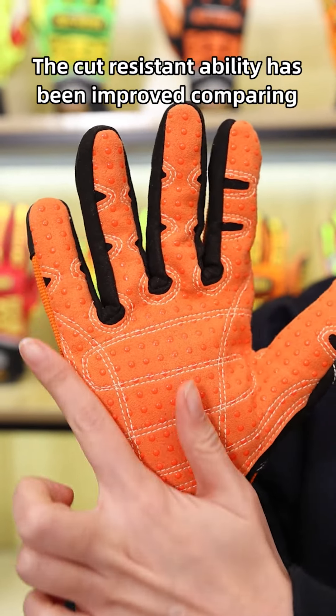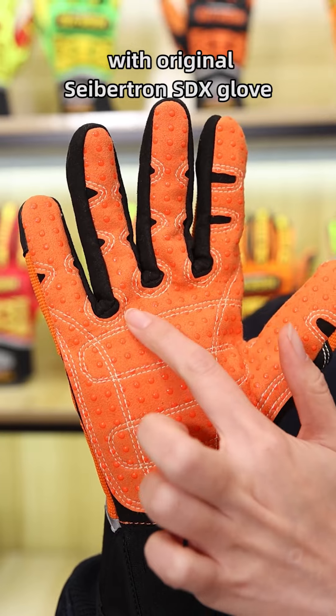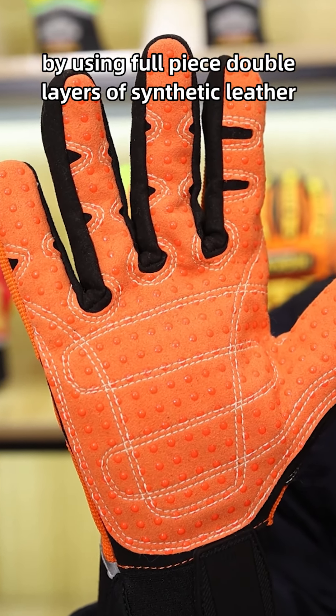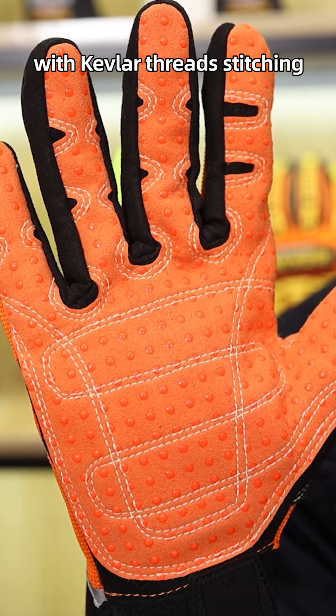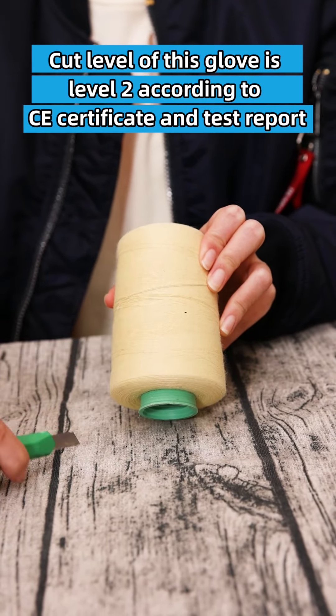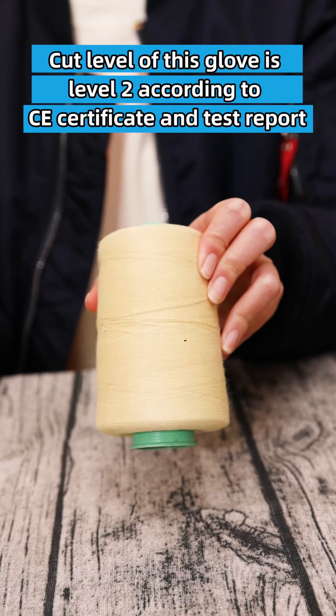The cut-resistant ability has been improved compared to the original Safechen SDX glove by using a full-piece double layer of synthetic leather with Kevlar cross stitching. The cut level of this glove is level 2 according to the CE certificate and test report.